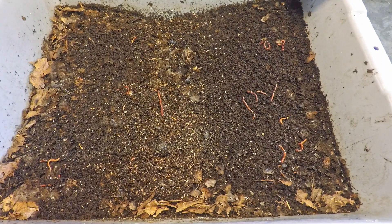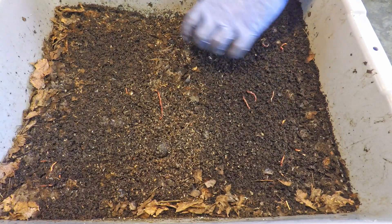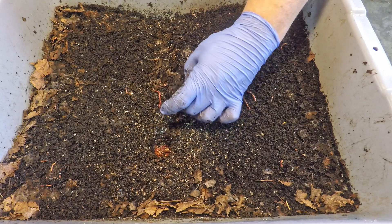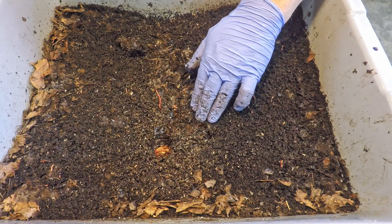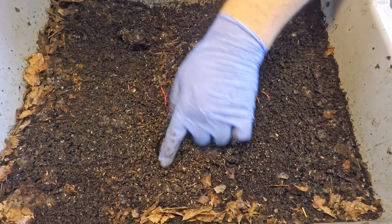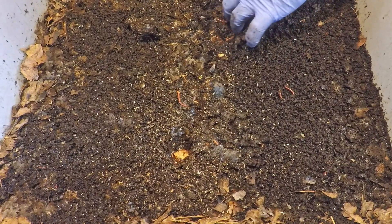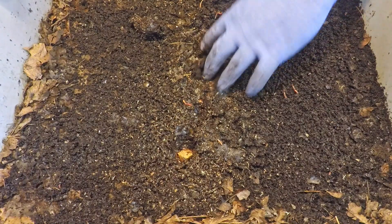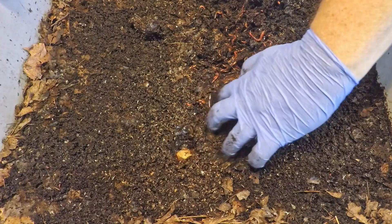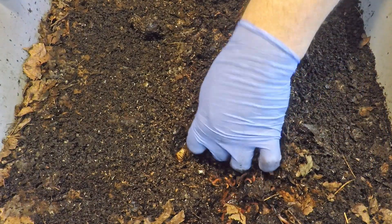This bin is also pretty heavily populated, possibly even more heavily populated than the one that we just checked in on. And you can definitely see a significant depression down in the middle of this bin, which is where I had fed most previously. So they're working their way through the food that had been placed in here quite nicely. I'm just unsure of what all this little tiny white material is here on the top — I'm assuming it's some sort of a scrap of the foods that they've been eating. But I'm not going to worry too much about it. One thing I'm definitely noticing here is the moisture level being quite a bit higher than the last bin that we just checked in on. It's almost borderline muddy, which is maybe a little bit more damp than I want in my bins.